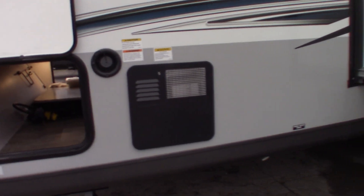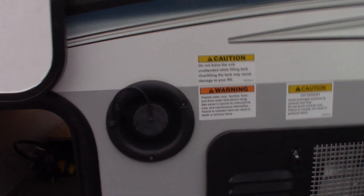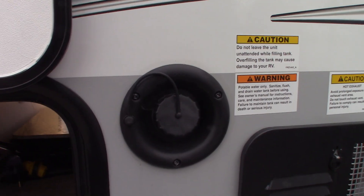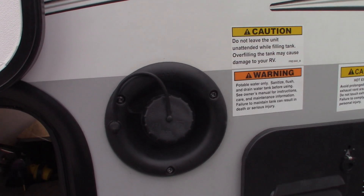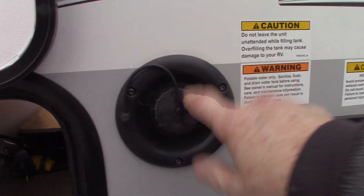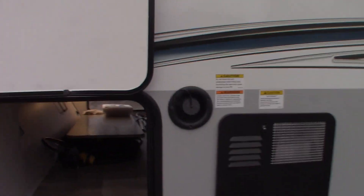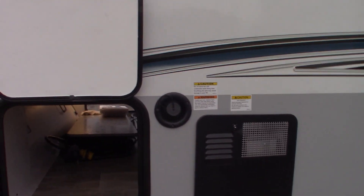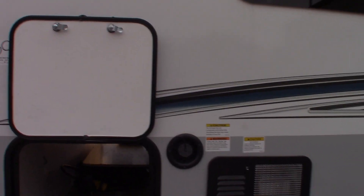City water is the most common way to get water to the trailer. If you're camping off the beaten path or boondocking, you can pre-fill the fresh water tank right here and then use the onboard pump to pump the water. All the plumbing will work as though you have city water.